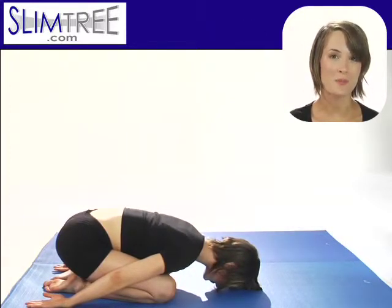Forehead to the floor, arms behind you. Shoulder blades move away from each other and toward the earth, but shoulders are still down away from your ears.